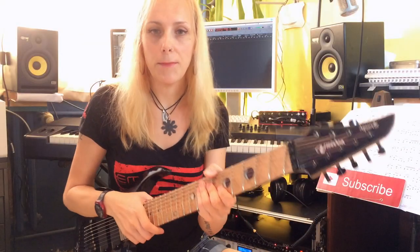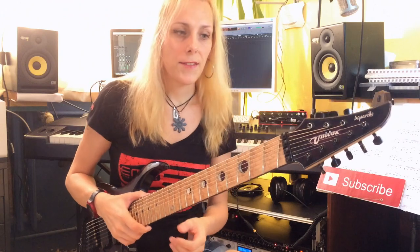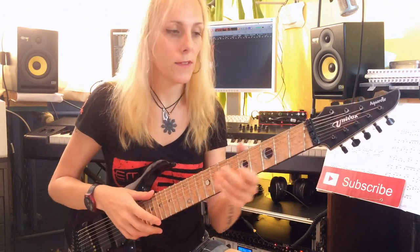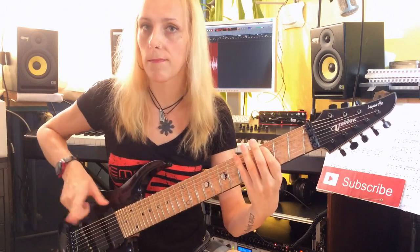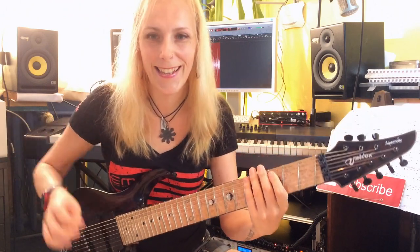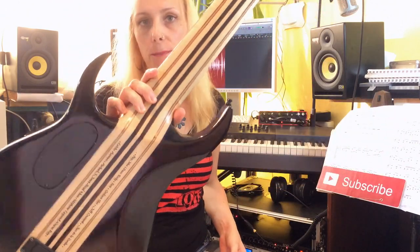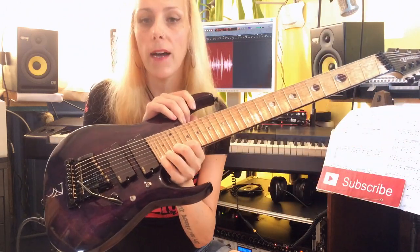Now let me tell you a bit more about this guitar. It's a multi-scale 8-string. I play in standard tuning, so in this case it goes all the way down to low F sharp. It's a neck-thru, which I love because it gives more sustain and also very comfortable access to the highest frets.